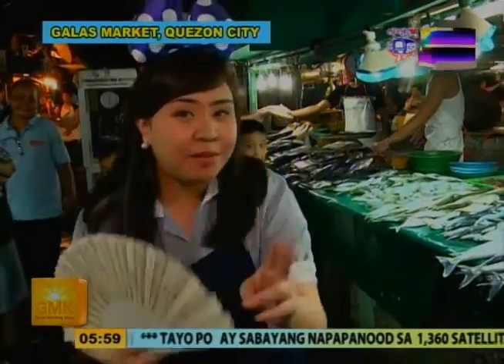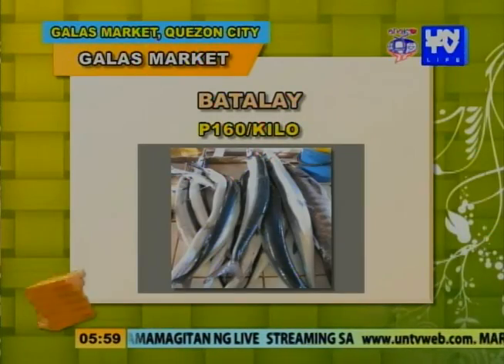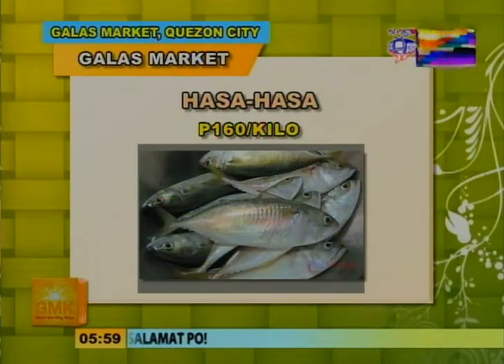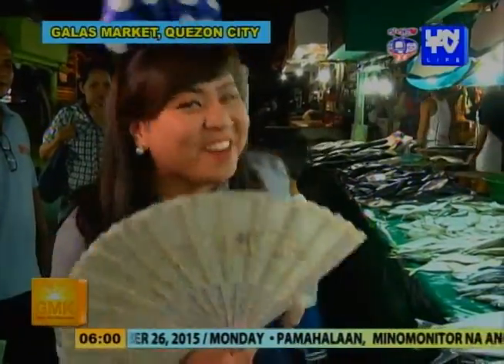Ngayon, alamin natin kung magkano na ba ang ating mga paboritong seafood. Kasama ko ang pambato ng mga fish vendor dito — si Ate Whitney! Tanungin na natin si Ate Whitney. Itong mahaba — ano ito? Batalay po — 160 po. Ito naman — Galunggong, 160 din po. Ito naman — Hasa-hasa, pareho lang po — 160. Meron pa ba? Sap-sap — pareho-pareho din. Dahil pinaulakan tayo ni Ate Whitney ng kanyang mga presyo, bibigyan natin siya ng t-shirt mula sa Good Morning Kuya. Thank you, Ate!